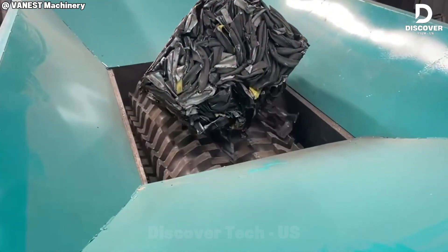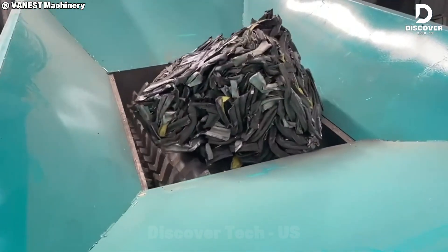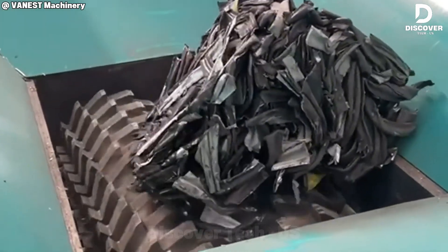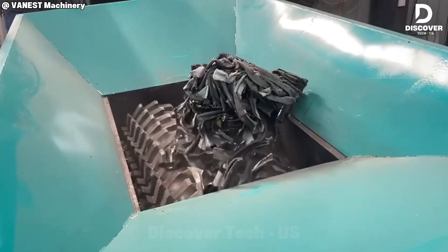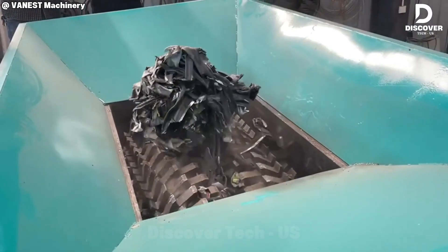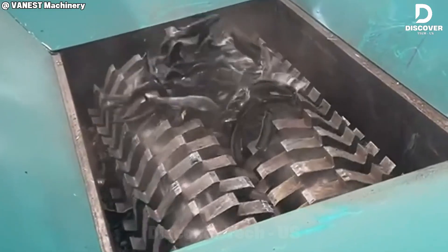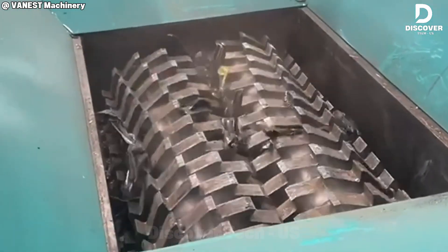Versatility meets raw power in the VCR-1200. This tire shredder tackles more than rubber — it tears into scrap metal, plastics, cables, car bodies, and even hard drives. Whether inside a factory or out in the yard, these machines make material reduction fast and simple.